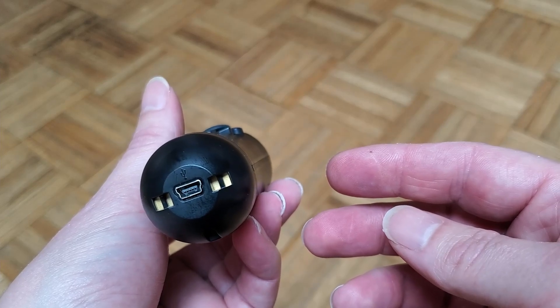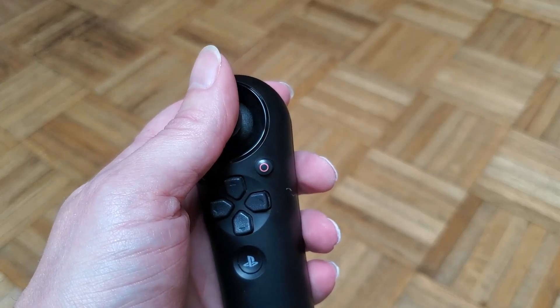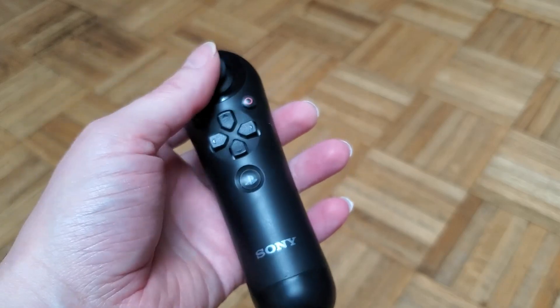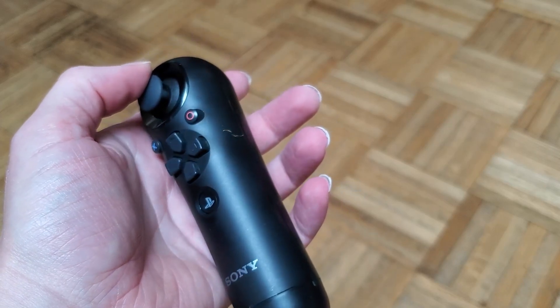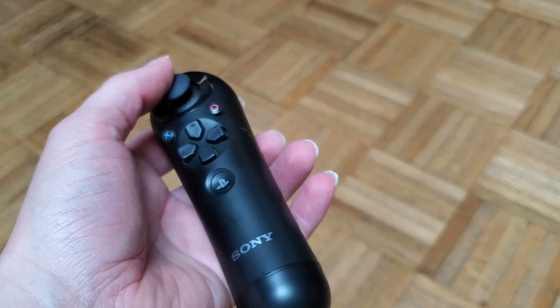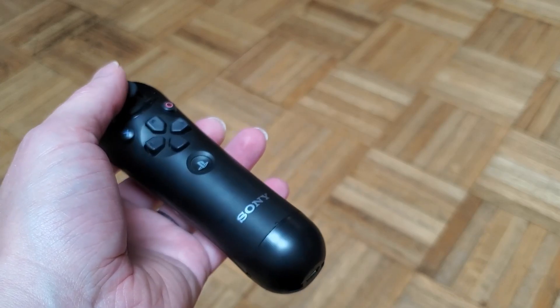It is a one-handed controller, but the fact that it's round is actually a big part of the problem. As soon as you want to move the joystick around or mash the D-pad, unless you're holding it tightly, the whole thing wants to just rotate underneath you. You'll notice I'm not actually moving the joystick at all — I'm just rotating the controller — which obviously doesn't result in any real virtual-world movement.